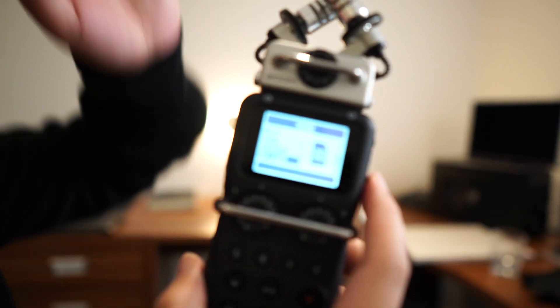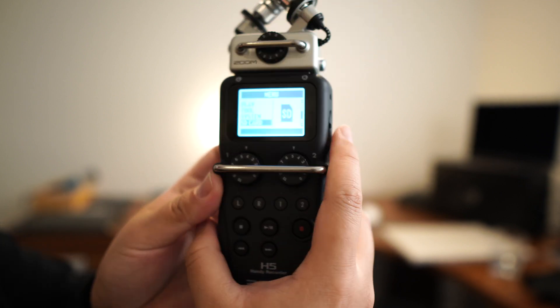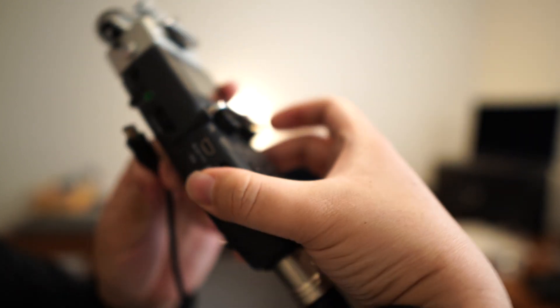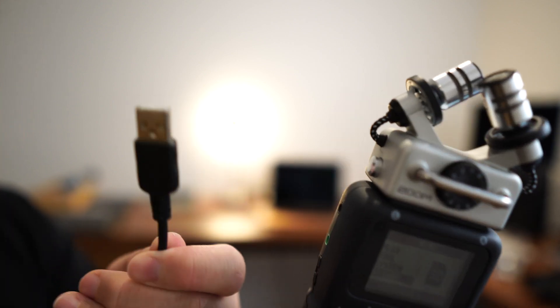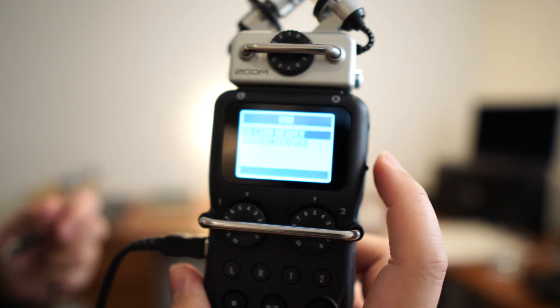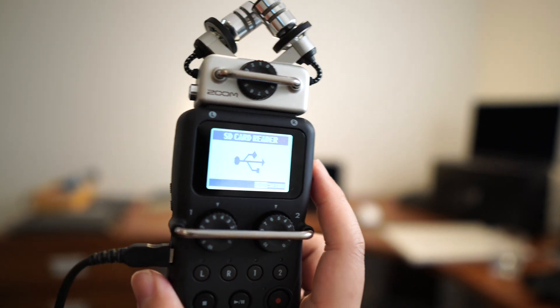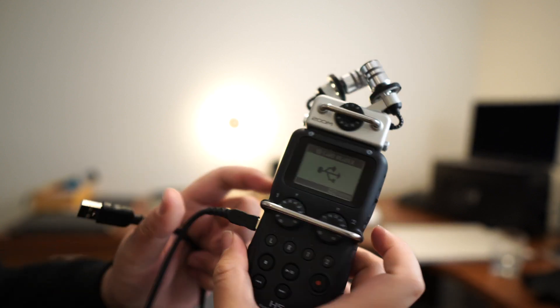One important thing is the SD card function. The SD card slot on the side is a bit flimsy, so instead you can use a mini USB cable that connects into the side of the device. The other end is a USB-A cable that you plug into a computer. You go to the USB mode, select SD card reader, and it becomes a hard drive — you can see all your projects and transfer files without having to physically remove the SD card from the Zoom H5.